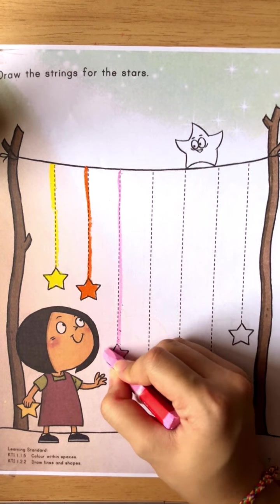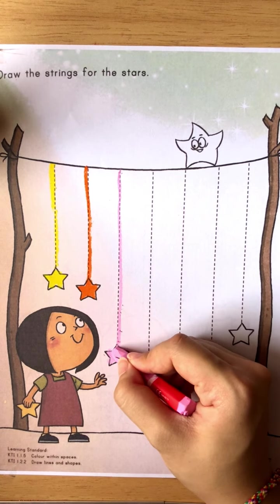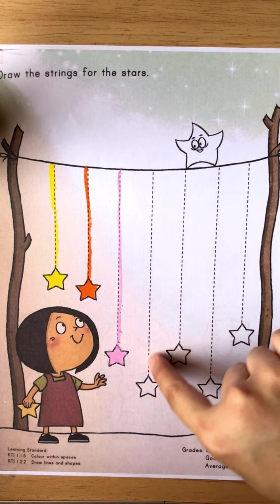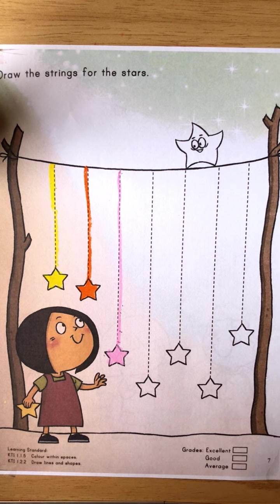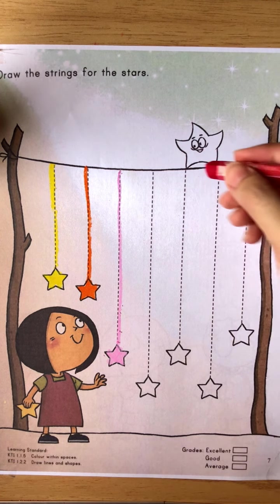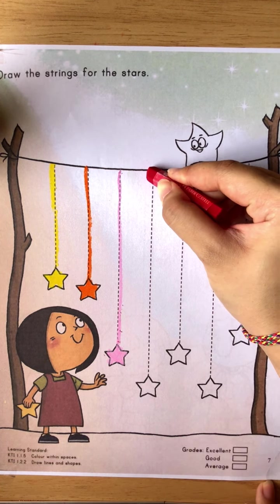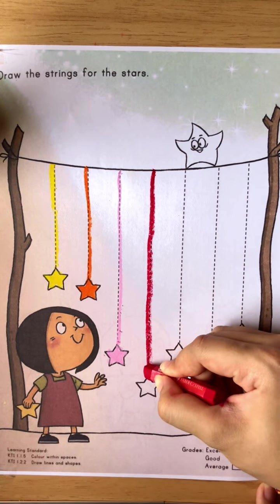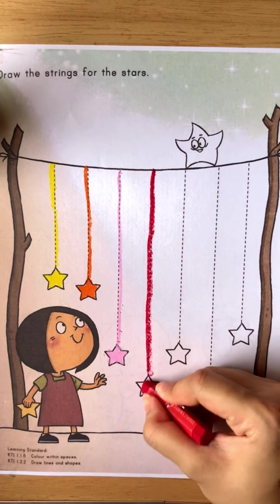Good job! Okay, if you have the star, let us go to the fourth string. Now teacher wants you to take out your red crayon. Draw the line, draw the strings, go down, stop, and then color the star.